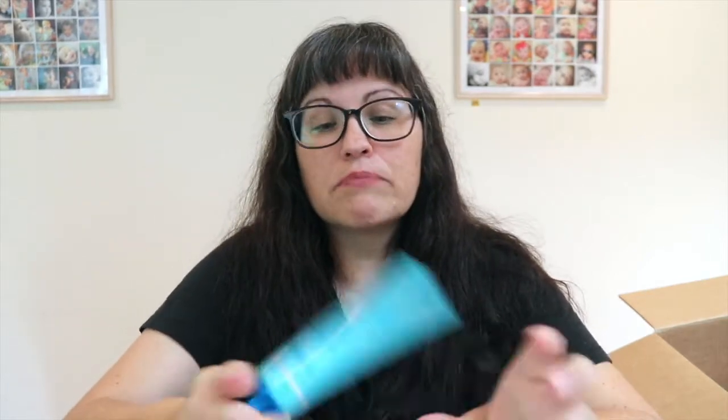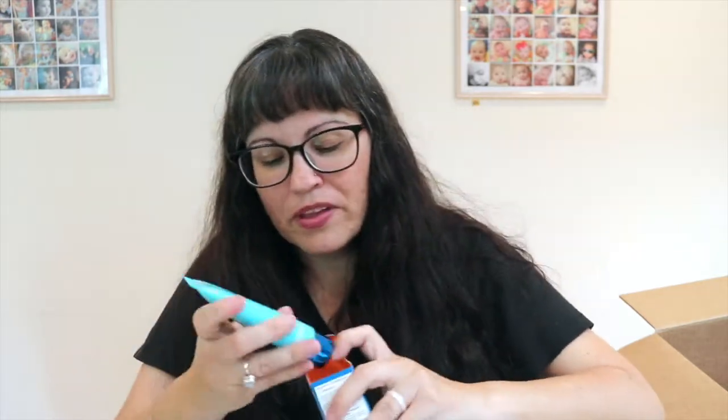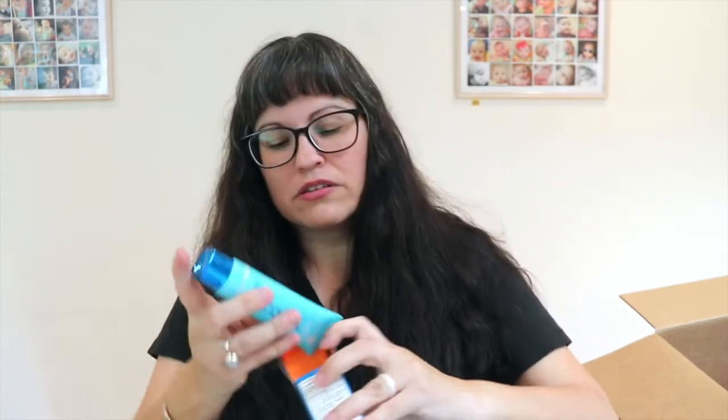Next is the Coola Classic Face Sport sunscreen, organic SPF 50. It retails for $32 and the 80-minute water-resistant formula is made with 70% organic ingredients so you can splash, swim, and soak up the sun worry-free. I have Coola samples and I'm glad to get a full size. It smells like white tea - feels nice and not greasy at all!